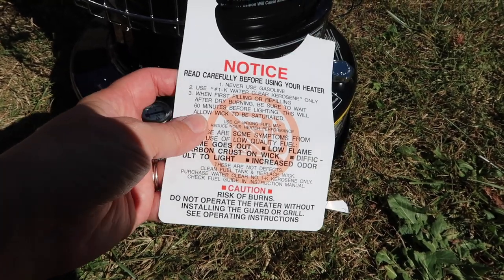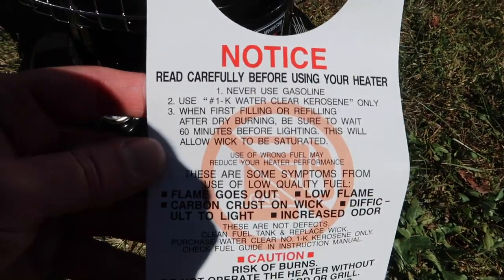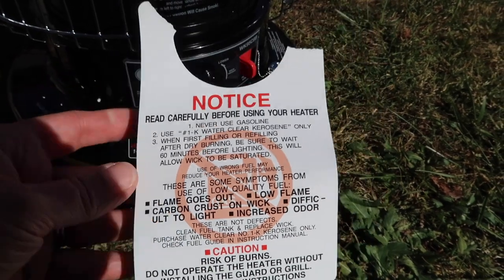Dyna-Glo is very specific when it comes to their products. This notice hanging on the dial knob says right there: use number one K water-clear kerosene only. Think of it like this — you buy a car that runs on gasoline, you know you're supposed to put gasoline in it. If you put anything other than gasoline in it, you're going to cause problems, things are going to start not working right, it's not going to perform right. Same thing with any manufactured product that requires fuel — use what you're supposed to be using.